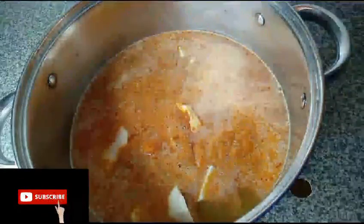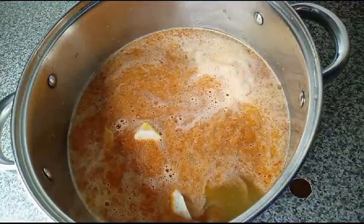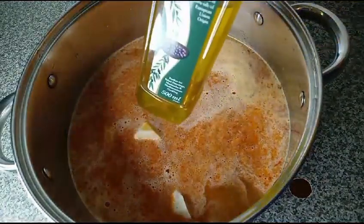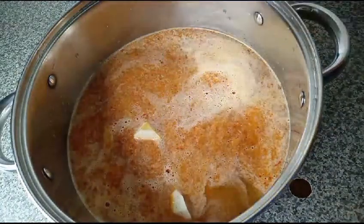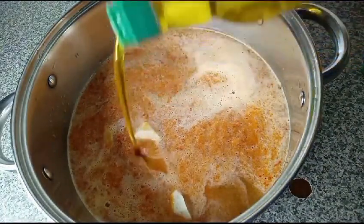I will add water to rinse the blender and add it. I will add olive oil — feel free to use any oil of your choice, you can use palm oil.